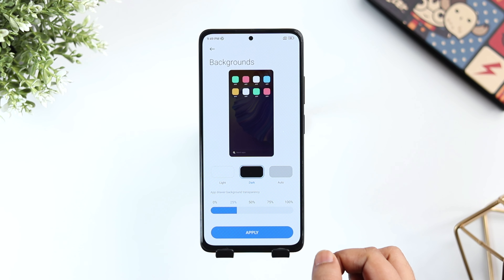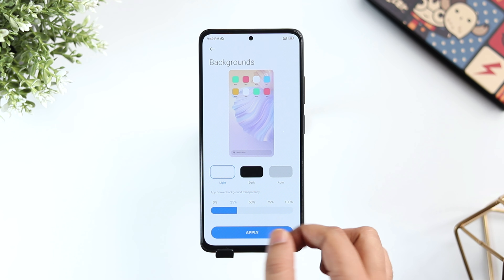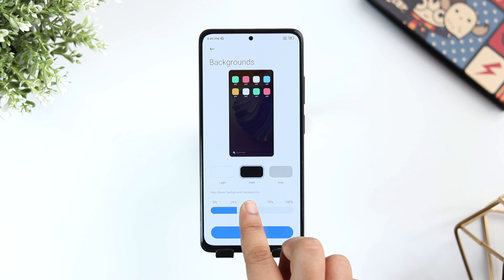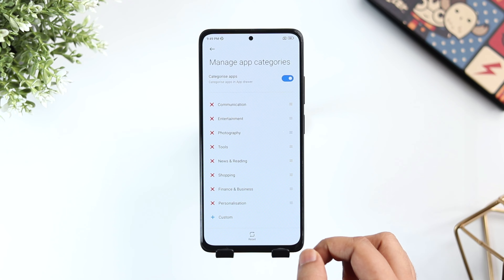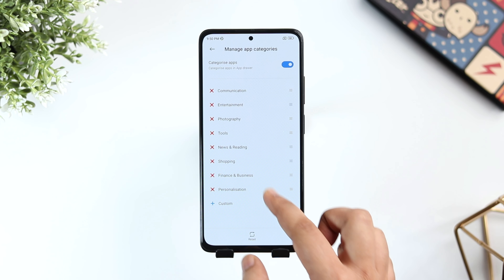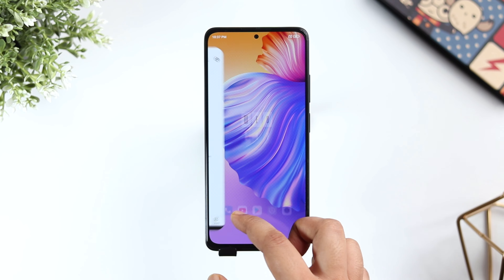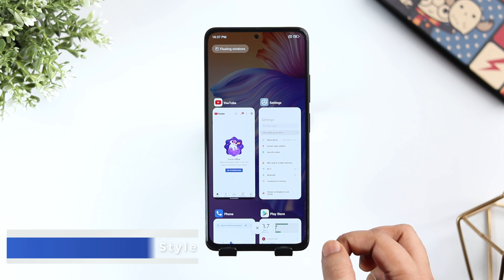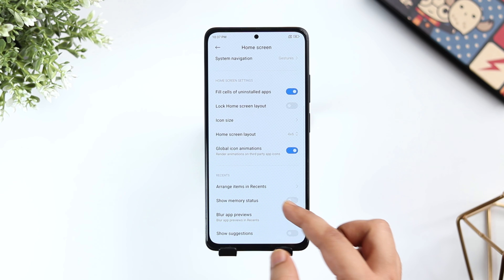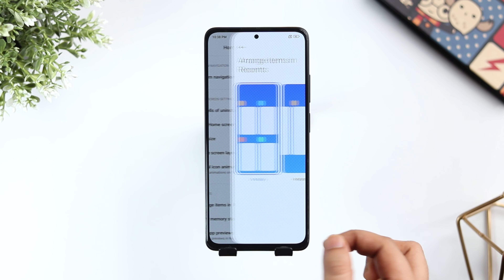Next, let's talk about the app drawer. If I press and hold on my home screen, select Settings, click on More and then go inside Home Screen, here I can customize the background of my app drawer. I can easily change it to light or dark color and even control the opacity as well. Not only this, you can also manage the app categories and if you want, you can add more categories in the app drawer.